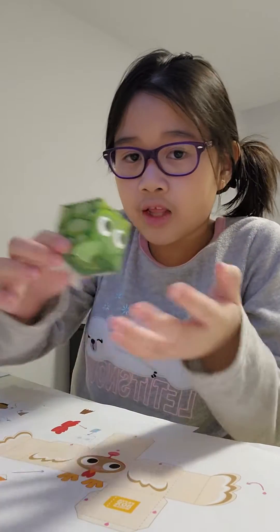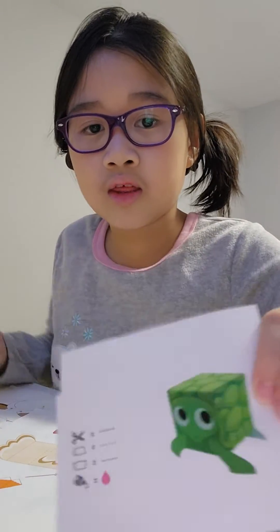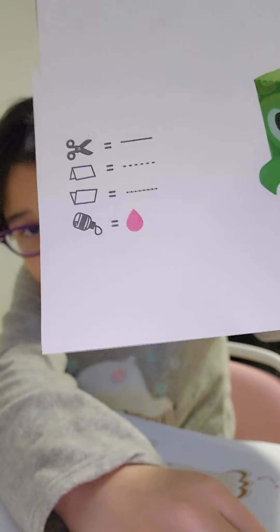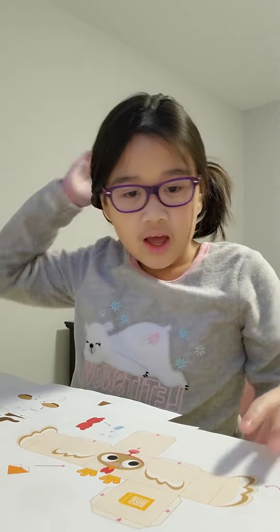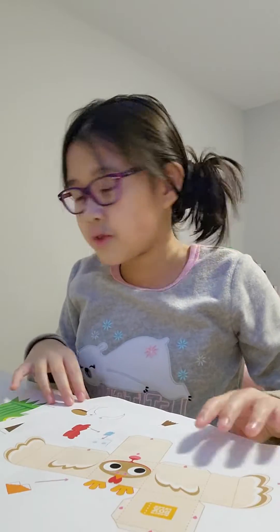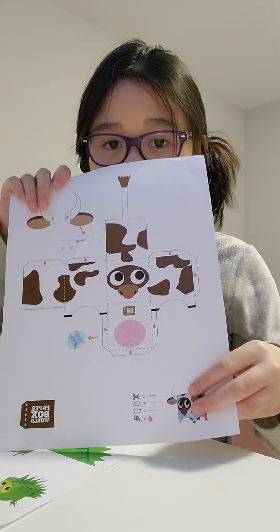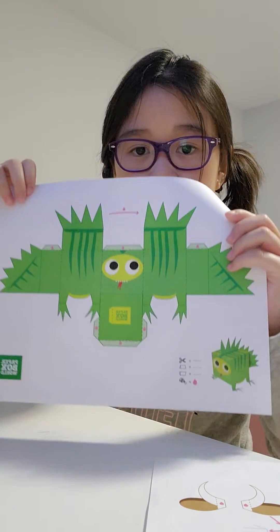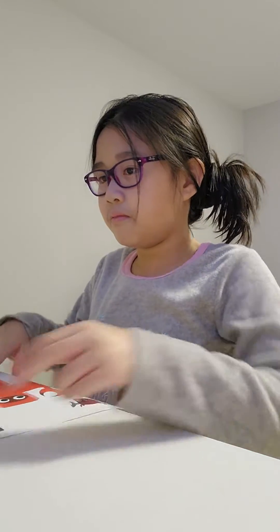I already made this one — this is what it's supposed to look like. This is a legend: if it's a straight line it's supposed to be cut, if it has dotted lines it's supposed to be folded, and if it has a pink dot it's supposed to be glued. I have three other animals besides a lobster: the chicken, the cow, and the iguana. You also need scissors and a glue stick or regular liquid glue.